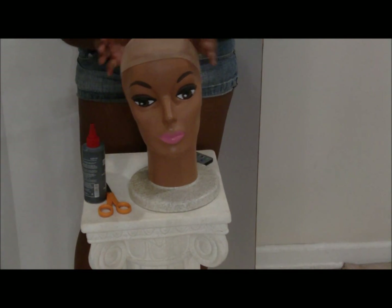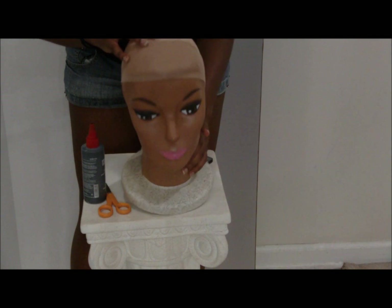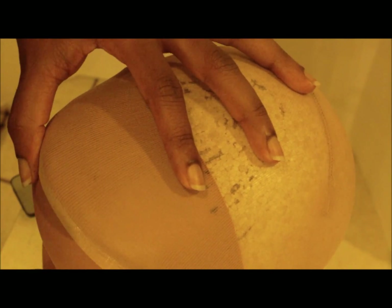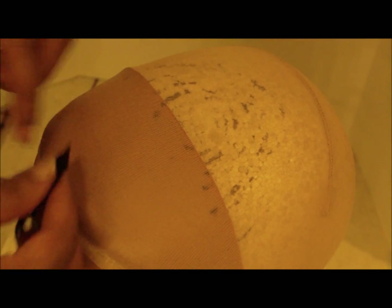Now that you have it securely on her head, we can draw a line and get started putting the tracks for the invisible part. Notice I'm not going to start right where the rib of the foot cover is, because it's not going to look natural when you put it on your head once it's fully completed. So we're going to start kind of back here — however far back you want — just don't go where the seam is. And we're just going to start gluing. If you need a really detailed explanation of an invisible part and how to do one, I also have a video — I'll put a link in the description box.